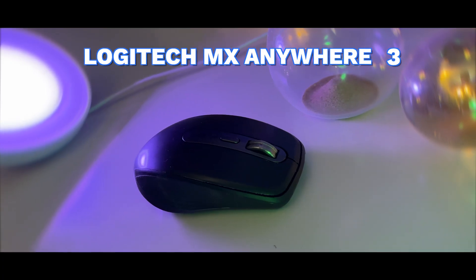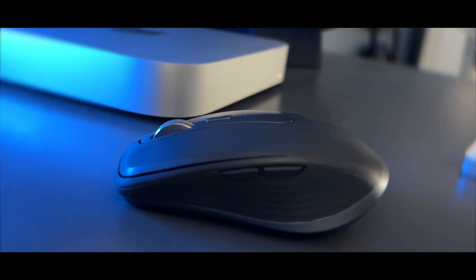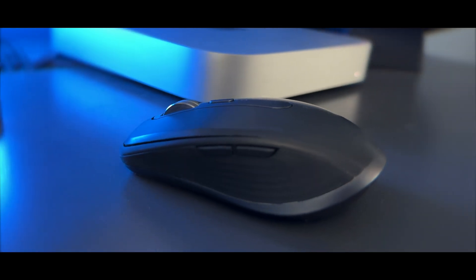A few years ago I made a review of this mouse, the MX Anywhere 3, and I said it was the best mouse ever. I didn't really talk much about the details or specific features. To this day in 2023 I still use it, I still think it's the best mouse on the market, and I wanted to share today why — covering some features I didn't talk about as much in the previous video.